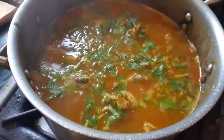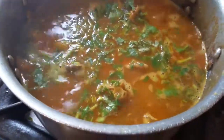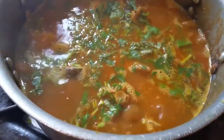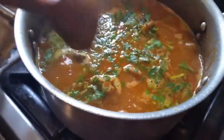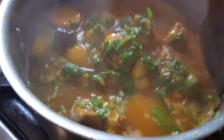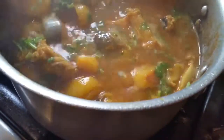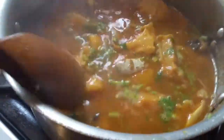You have to use it delicately when you stir it. You have to be very careful — you don't want to smash the fish. So gently, you have to stir in the fish. Not to go wild; if you go wild you'll smash all the fish.